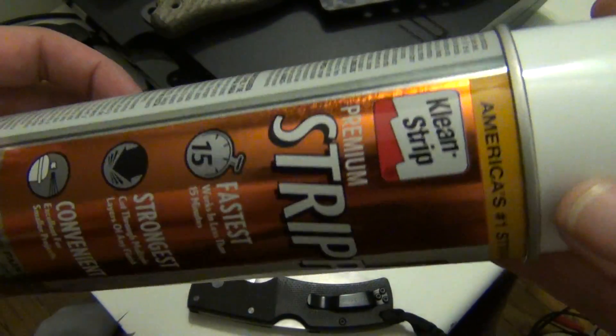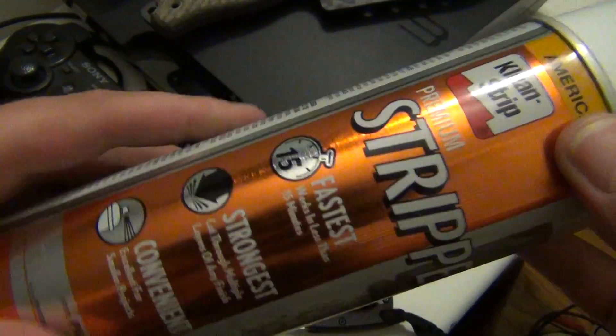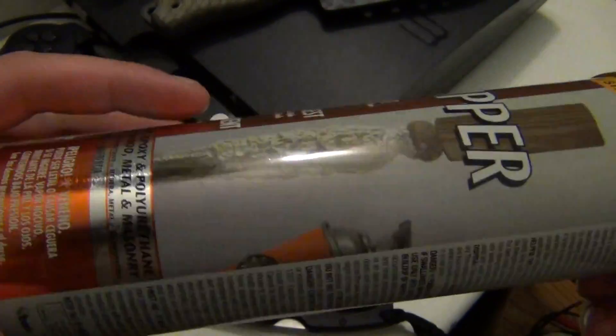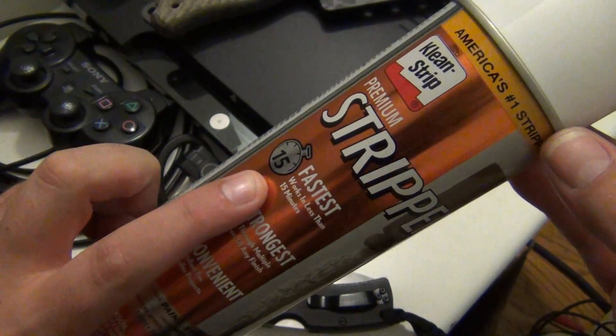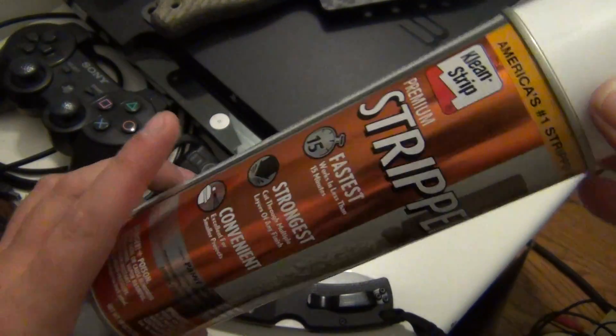So it's Clean Strip - it's a spray. You can see it's fast, so it's 15 minutes instead of 30.